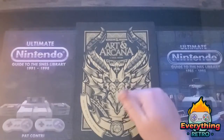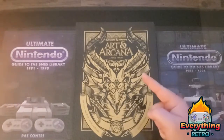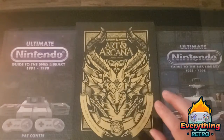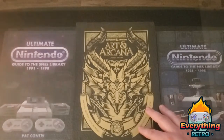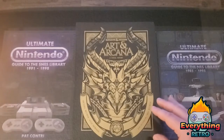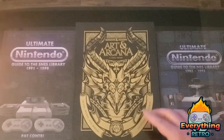Welcome back to Everything Retro, it's your host JD. The background's back and I'm in my new place — super excited to be settled in and start making more content for you guys. I missed you all. Finally got the upload yesterday, my newest video that I filmed before I moved. This is our first one since the move.